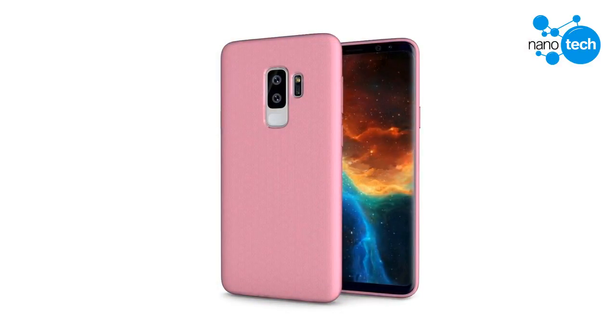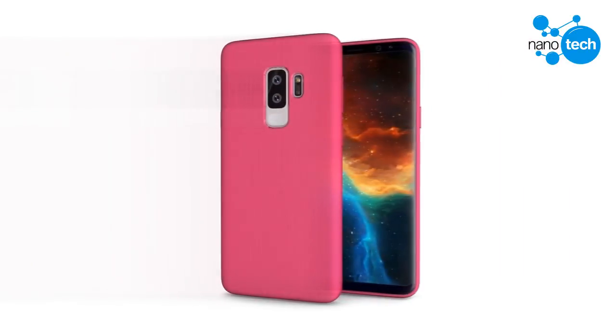The repositioning of the fingerprint scanner is one of the changes users will appreciate most, as there were complaints about that of this year's flagships. With the new design, your index finger will naturally rest on the scanner and you won't have to deal with smudges on the lens of the camera like in the case of the Galaxy S8 and S8 Plus.